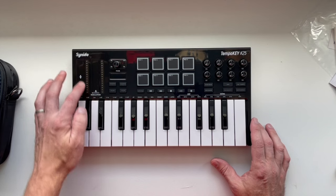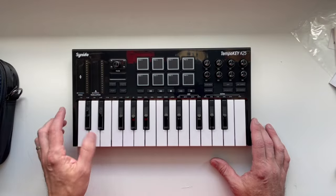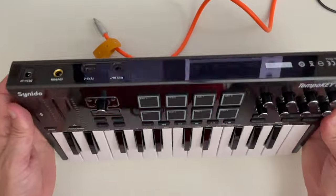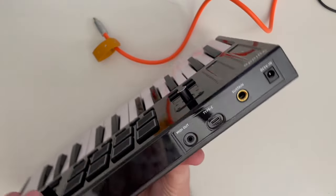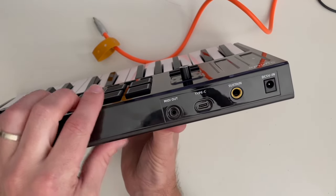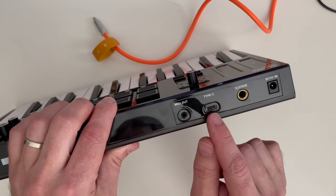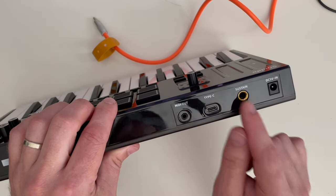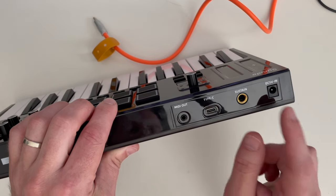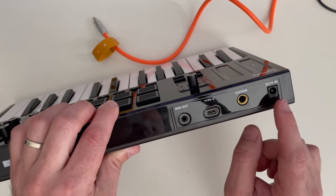We've got pads, some buttons, some functions, knobs we can map, a pitch and modulation sensor, an interface, and a little window. If I flip it around so you can see the back: there are four jacks — the MIDI out jack for the dongle if we want 5-pin MIDI with hardware, a USB Type-C for interfacing with the computer, a sustain pedal jack, and a 5-volt power input for the USB power cable.